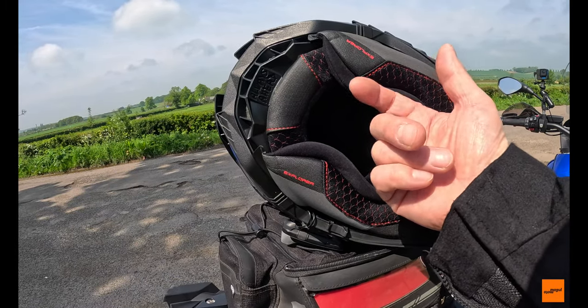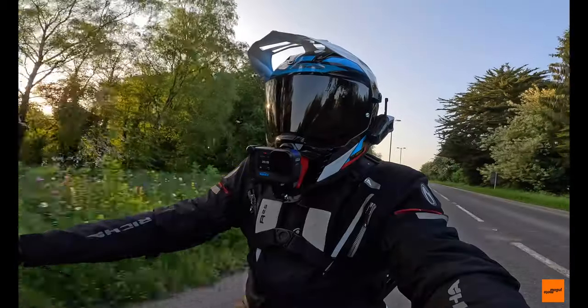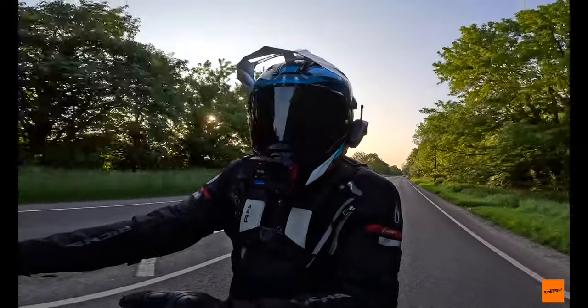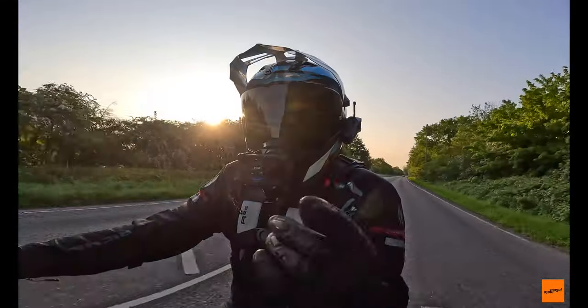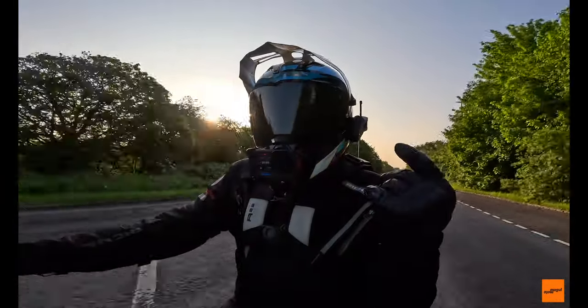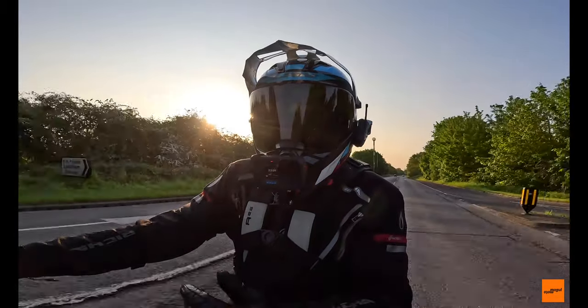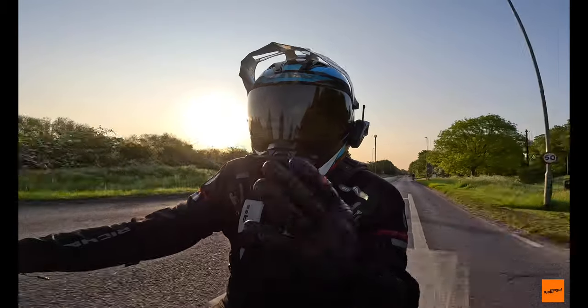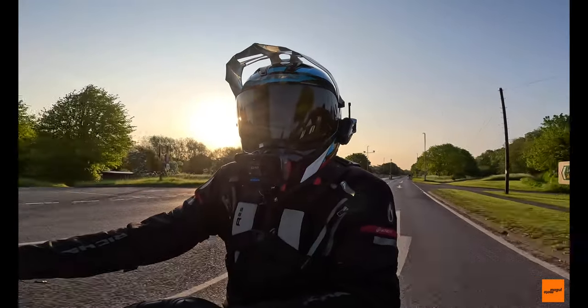There's no vibration from the peak — it's really good in the wind. It does generate a little bit of noise around the helmet, but it's a peak sticking out in the wind so it's bound to do that.